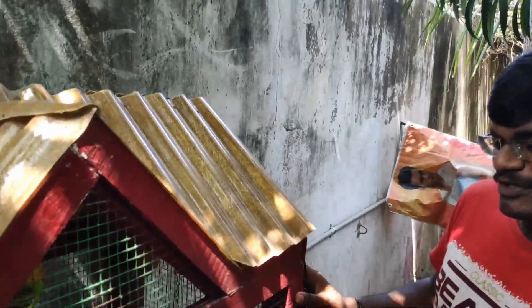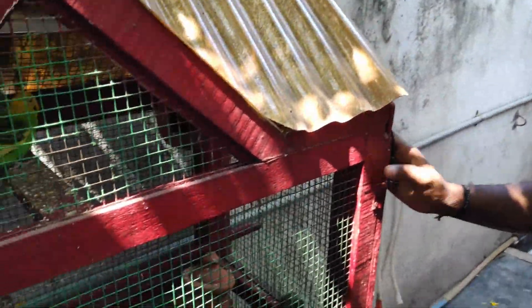Friends, we have to arrange the water. We will arrange the water so that we can take care of the birds. We will stay on top of the water arrangement.